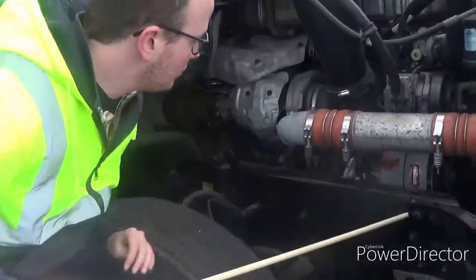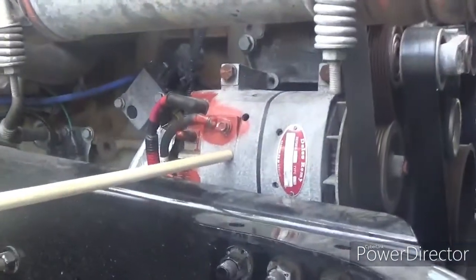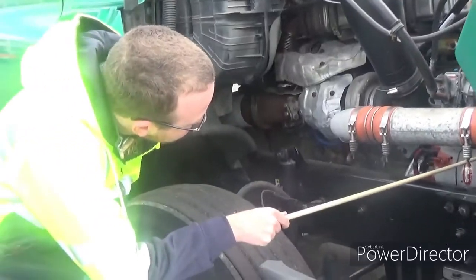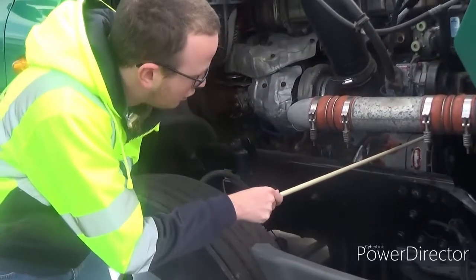Staying with the passenger side, we also want to check our belt-driven alternator. It's properly mounted and secured. It's not cracked, bent, or broken in the belt. It's not ripped or frayed. Free play is half to three-quarters of an inch.